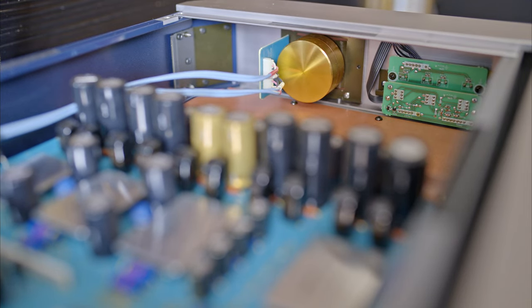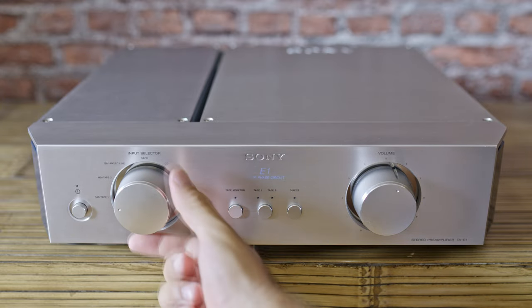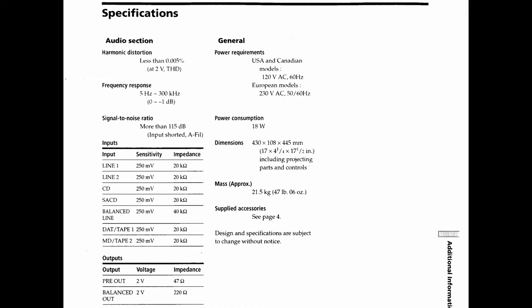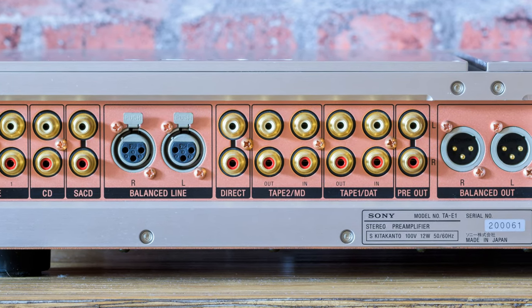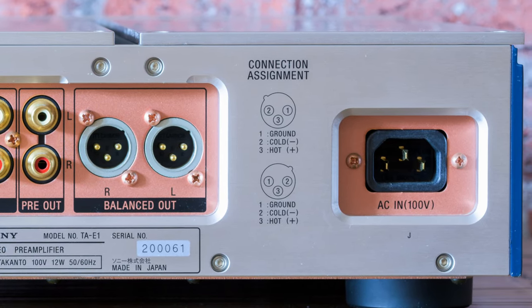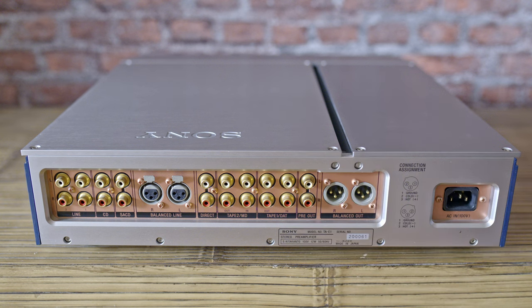The selector can be turned quickly and snaps perfectly into position — it feels satisfying. She's got all the usual inputs: two tape inputs, balanced line, SACD, CD, and two unbalanced lines, all with the same specs except for the balanced line. When you press the direct button, it bypasses every other input and uses just the direct input. On the back panel you can see input connectors for the selector, plus two outputs — balanced and unbalanced. I love this type of connector for a computer power cord, and all the connectors are very sturdy and high quality. The back panel is made of copper, the same as in the N1.